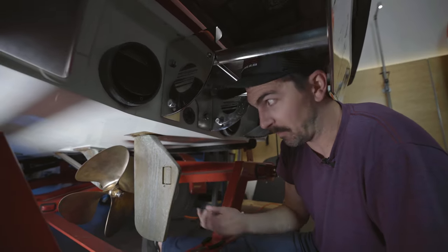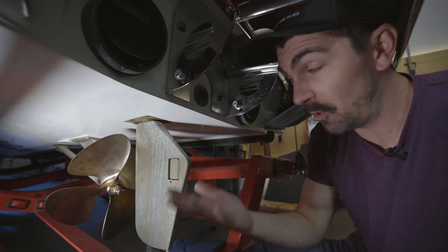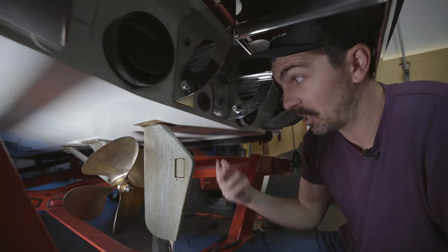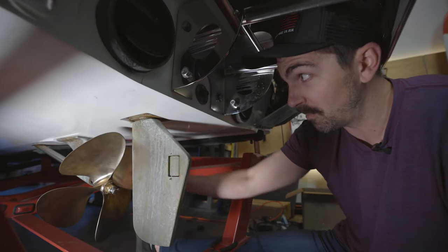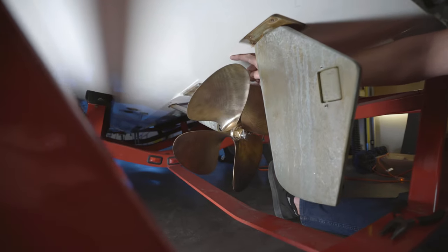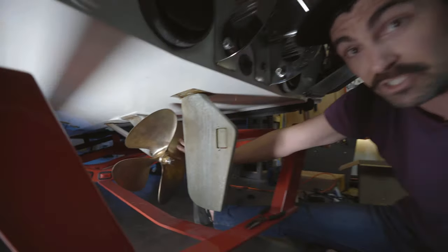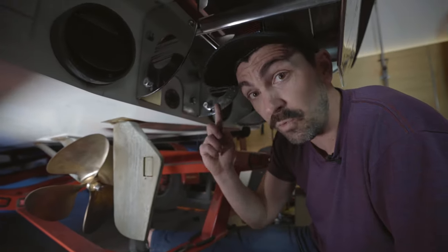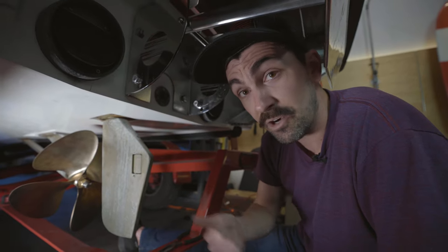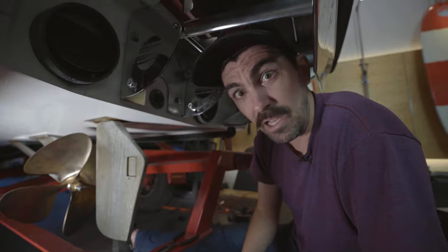A big difference between our previous propeller and our new one is obviously the pitch, but also the diameter. When going up in propeller diameter, you want to make sure you have enough clearance between the propeller blade and the hull of your boat. The absolute minimum you want is about three quarters of an inch. We measured out and found that we had about an inch and an eighth. So this propeller is going to give us a huge gain in pushing all the weight we have on our boat through the water, getting our riders up and on plane that much faster. Stay tuned for more videos on the project boat.